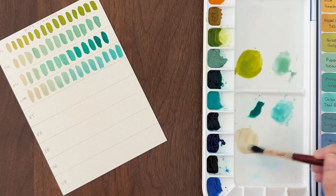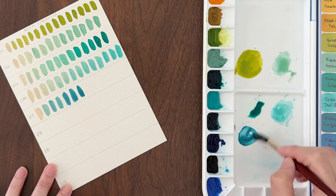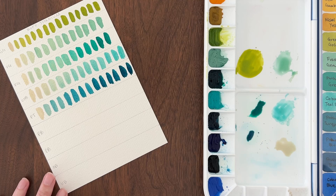But first, color swatching and mixing. Once you've chosen all your new colors, you need to do a full round of color mixing charts to see all the fun color mixes you can make. Check out my color mixing tutorial for a fun and fast way to mix all your new colors.